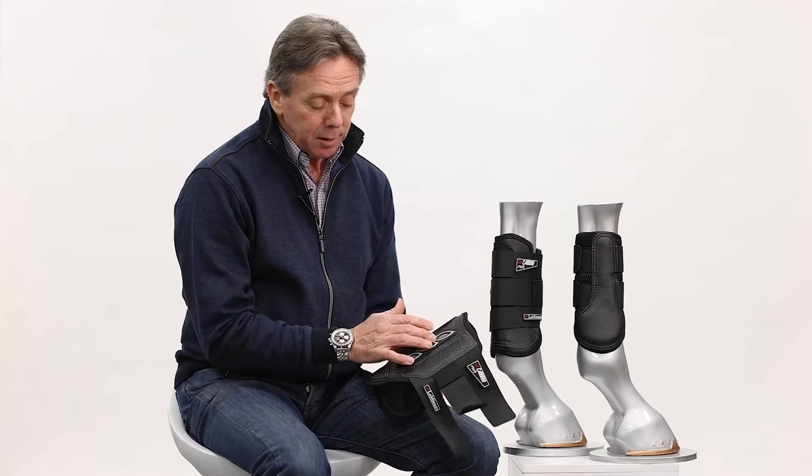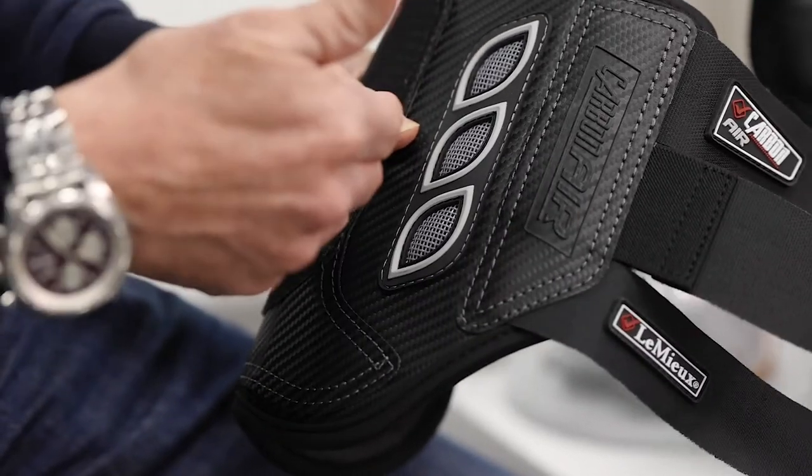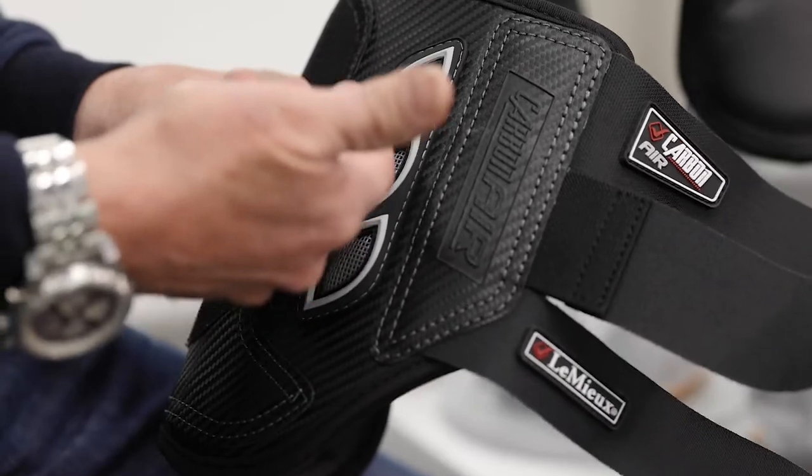The outer vents, which are placed on the inside of the leg for protection, are to allow air into the boot and to allow heat to be released from the inside of the boot.